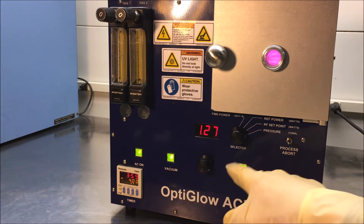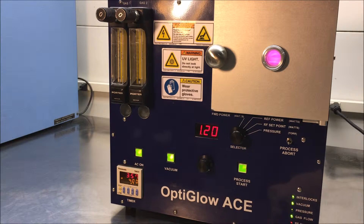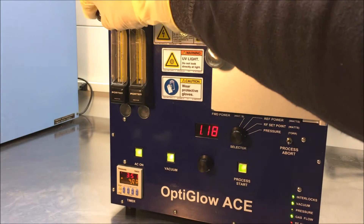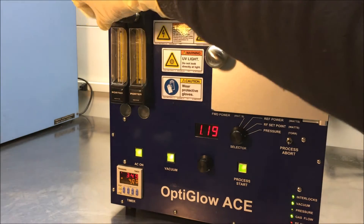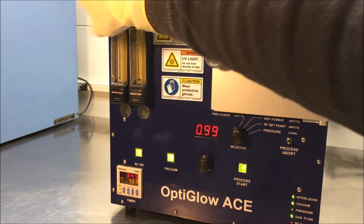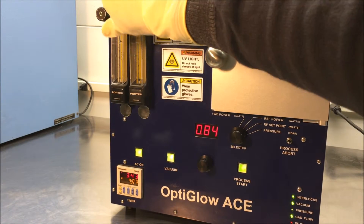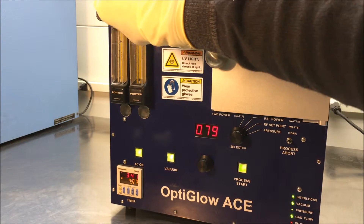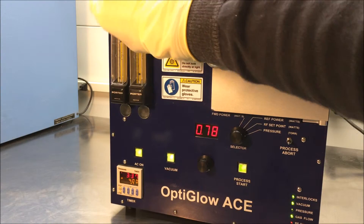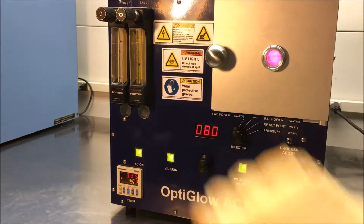When you do a crossover pressure of 0.35 torr, you'll ignite a plasma. Typically it's a good idea on your flow to operate around mid-range. You'll notice on this one it's very high, and on this one it's very low, so we'll bring that one up. As we allow for more gas to come in, the pressure will go up.